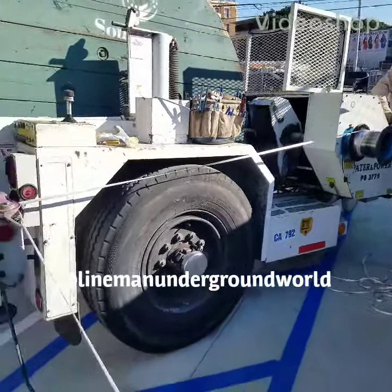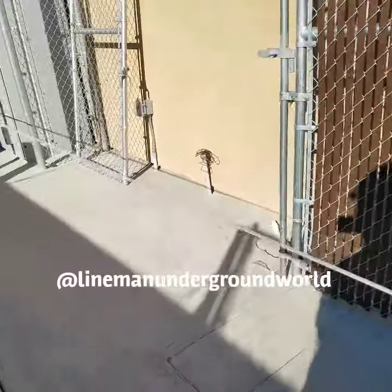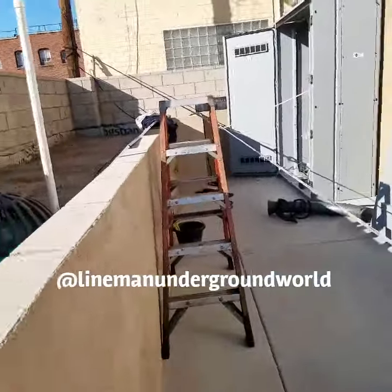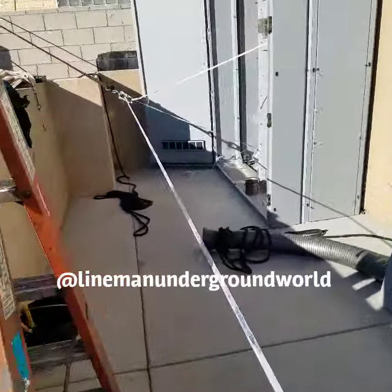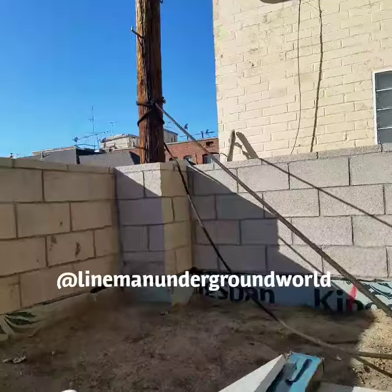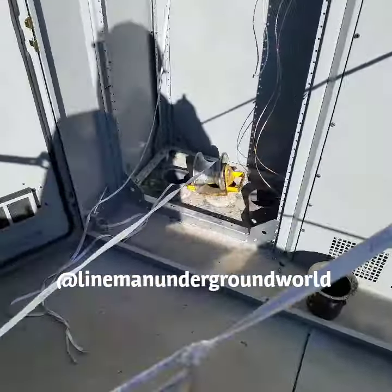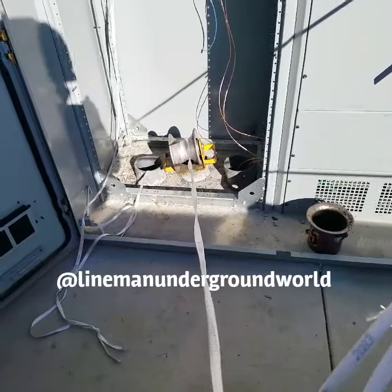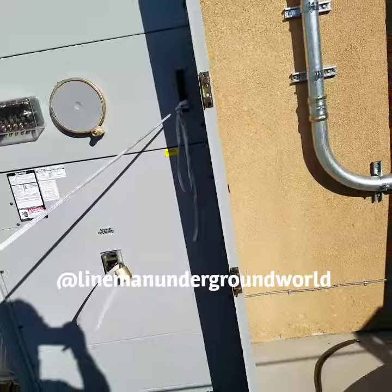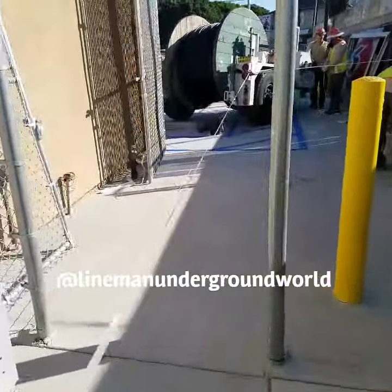We're at a new job pulling in two 750 secondary cable. For our rigging setup, we rigged off that pole to bring back our line, using a duck roller, floating our headlight sheave to keep it up with the flatline, and back to our pulling dolly.